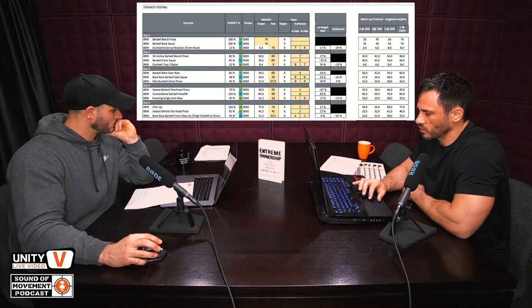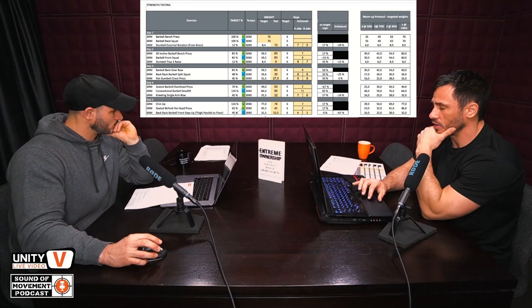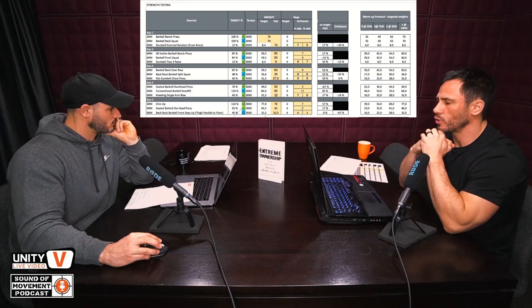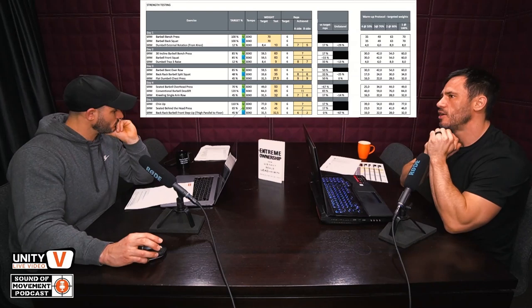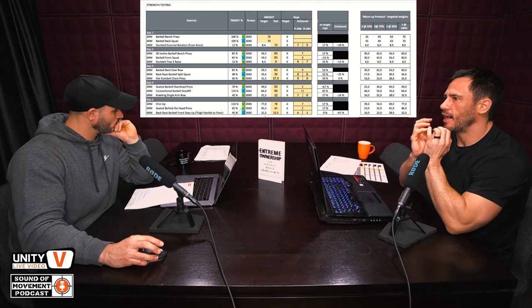The 30-degree incline bench press — seven reps, fine. Between five and seven is not considered an imbalance. The barbell front squat — there's the first imbalance, only four reps, which is under what we want. Dumbbell trap three raise — eight and seven. Before I continue, I should say: I guarantee that if Yanni, myself, or Richard were watching you do this, some of these tests you would have failed. We often see people's videos and they say they got five reps, but we wouldn't have counted one of them because the technique wasn't correct.